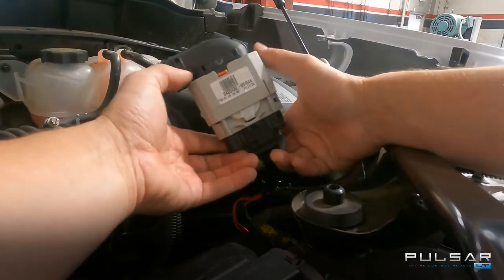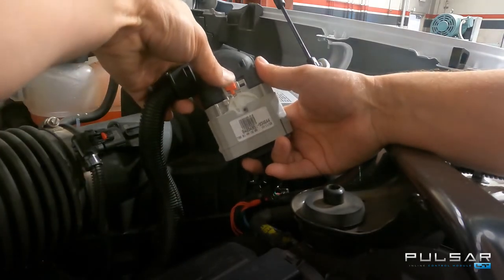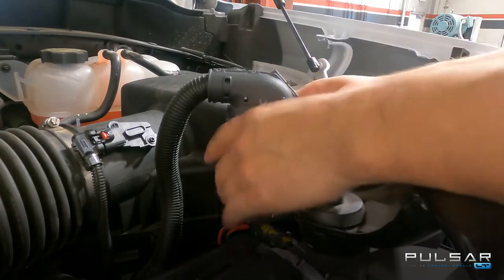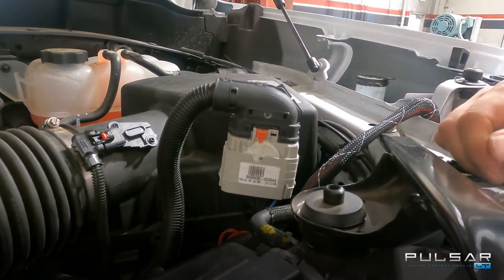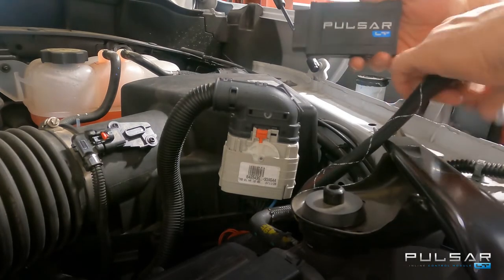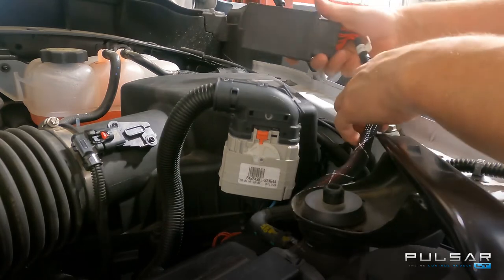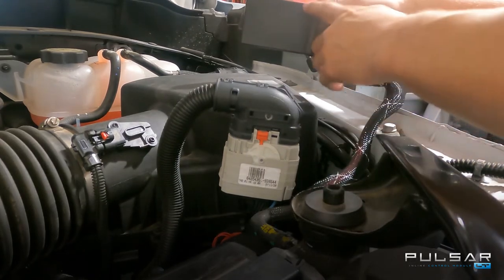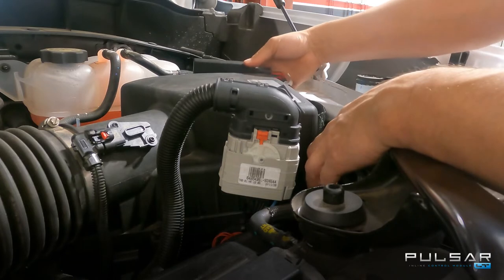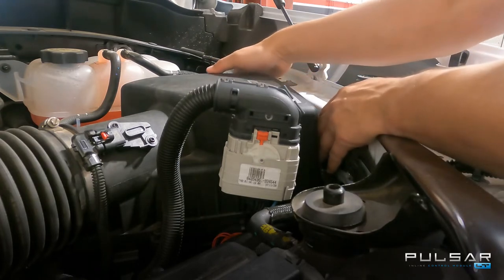We can then move on to the other end of the pigtail — again just sliding it together, sliding the outer shell downwards until it clicks, and then engaging the red safety clip. At this point we can mount this directly onto the factory mounting tab on the front of the airbox. This gives us a complete factory look and install for the Pulsar LT. The last step to the installation is taking the module and plugging it into the other end of the harness until we hear it click. There are velcro strips included to attach it to the top of the factory airbox lid, and zip ties are also included so the module can be positioned elsewhere if you are running an aftermarket intake.